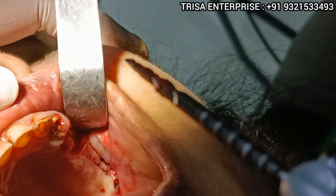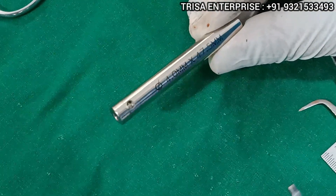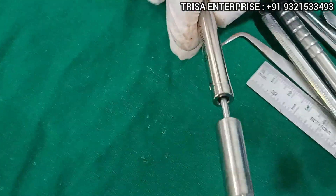I will take a 47.5 two-piece zygomatic implant from the R-line series. You can see here: 4.0 x 47.5 is the zygomatic implant.